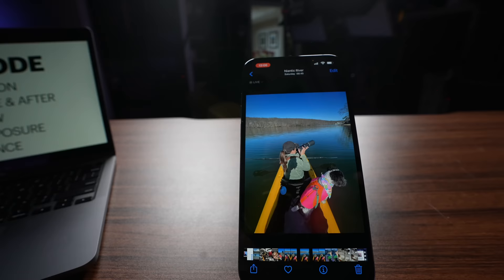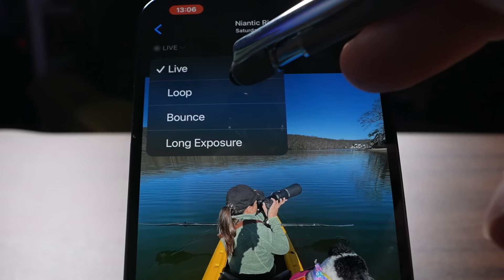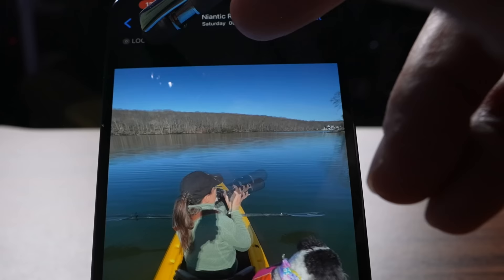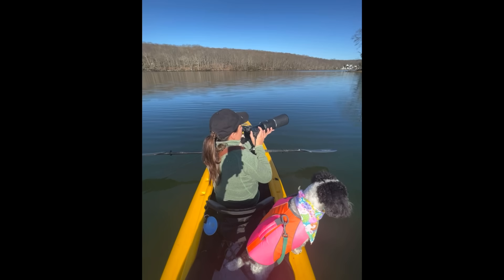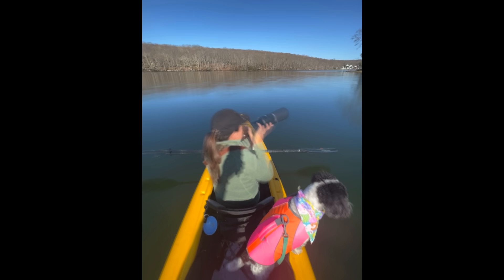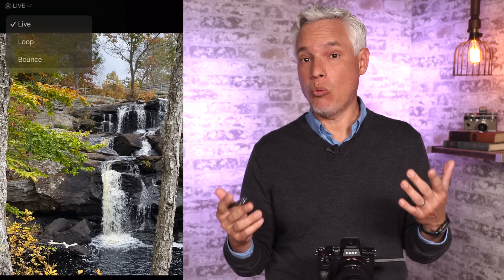Here's a photo of my wife and I kayaking with our dog Pixel. If I click 'Live' in the upper left, I can set it to Loop — that's going to convert it into a video that just cycles through over and over again. If I convert it to Bounce, the video plays forward and then backwards. Or I can convert it to Long Exposure, where each image is averaged. If you were to put your iPhone on a tripod and take a long exposure of something like a waterfall, it would stack that together to smooth out the waterfall — a really cool effect.